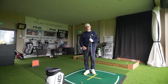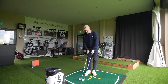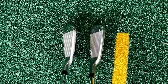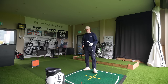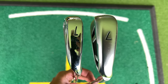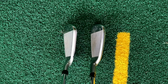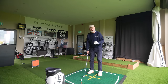Before we get onto performance, let's talk about how they look at address. They're quite different - the T350 has quite a bit more bulk in terms of that top line, which surprised me. I was expecting to see a similar look at address, but it is clearly the more visible game improvement iron if you take that top line into account. The sole width is probably wider on the Ping, certainly down at the toe area. From the top line, I'm a little bit surprised - it's quite bulky on the T350.